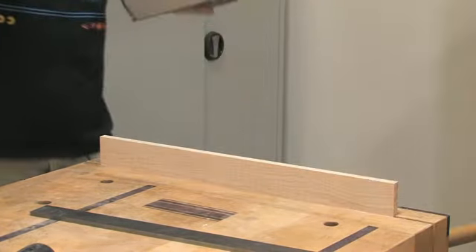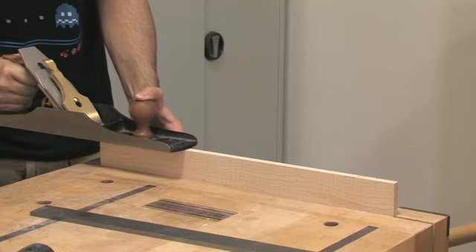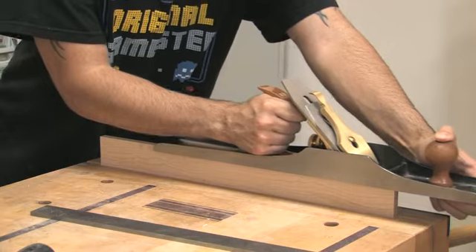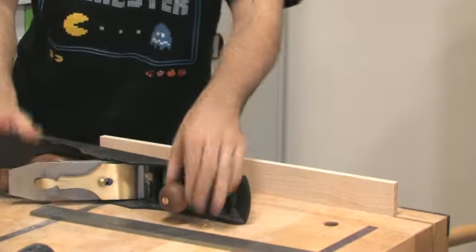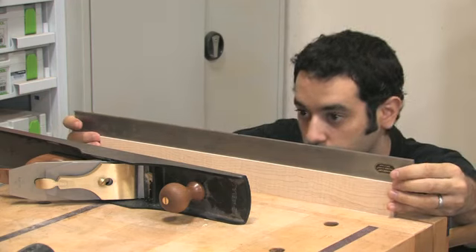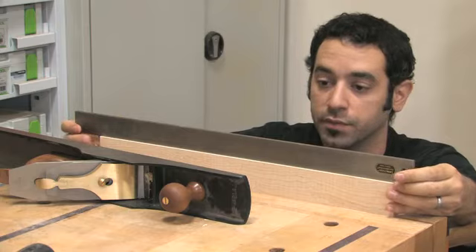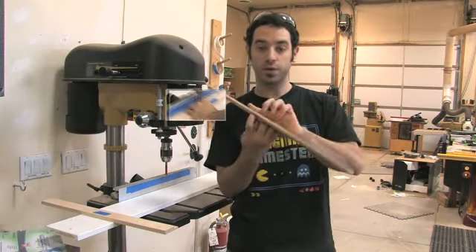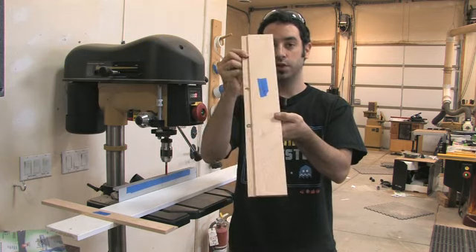And that's it — just a couple of strokes is all it's going to take. A full-length shaving from one side to the other means you are done. Use a nice straight edge and as soon as you get to the point that you can't see any light peeking through, you know you've got it. Now with the drill press with a half-inch Forstner bit, I can create the holes we need to put our magnets in. A half inch fits perfectly just like that.